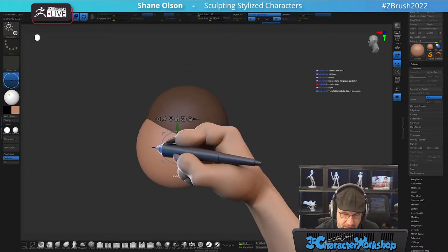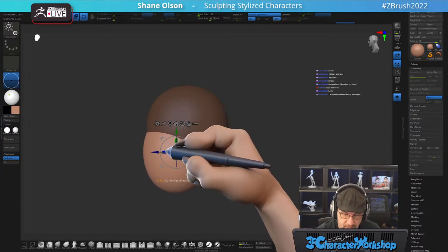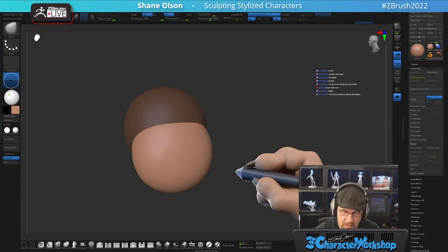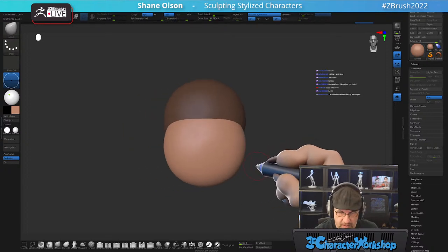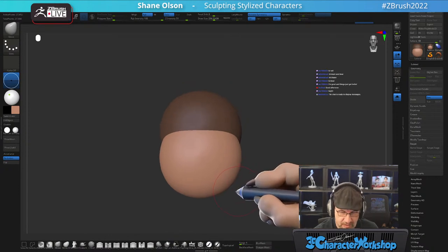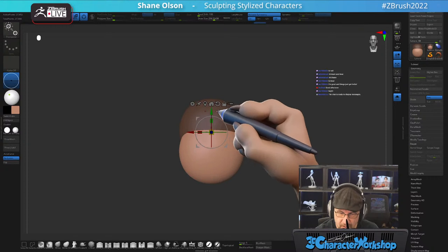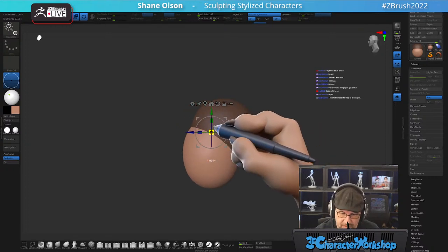I've been having a lot of fun with these caricatures and I just want to keep them going. This is a different one. We'll see how this one goes. I'm a little nervous because of who it is and what it is, but I'm going to do my best and see what happens.